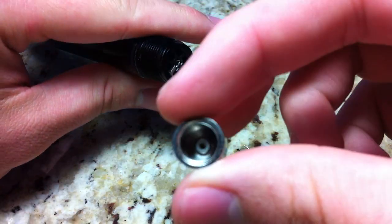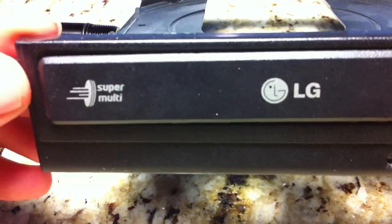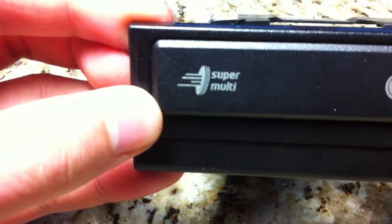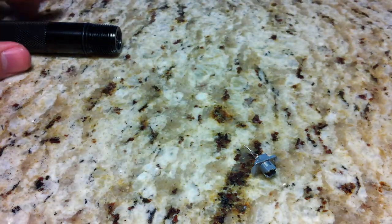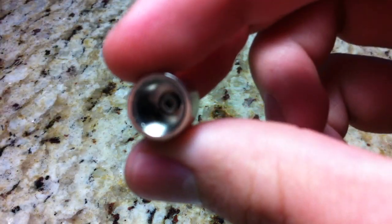But as soon as I get to the DVD burner — which I used a LG LightScribe disc drive — I put the laser diode in here. I don't know if you can see that.